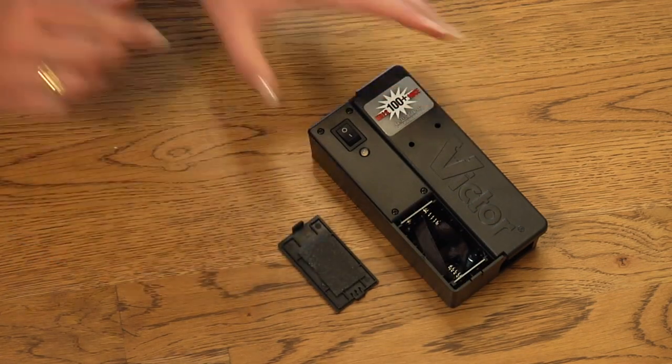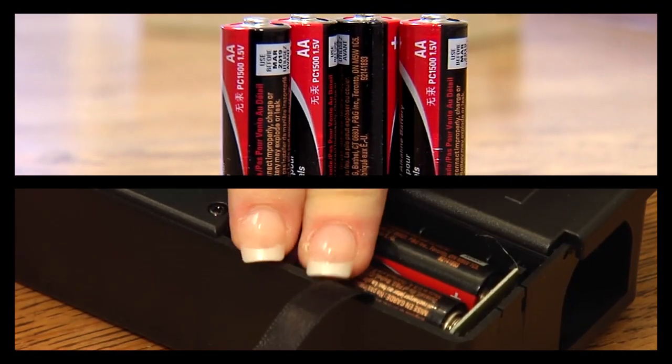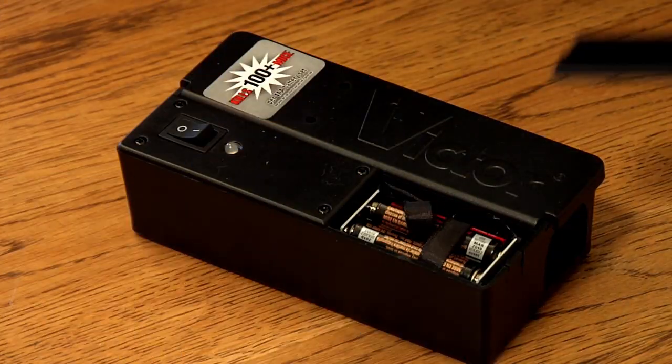Remove the battery cover. Insert four AA batteries. Replace the battery cover.